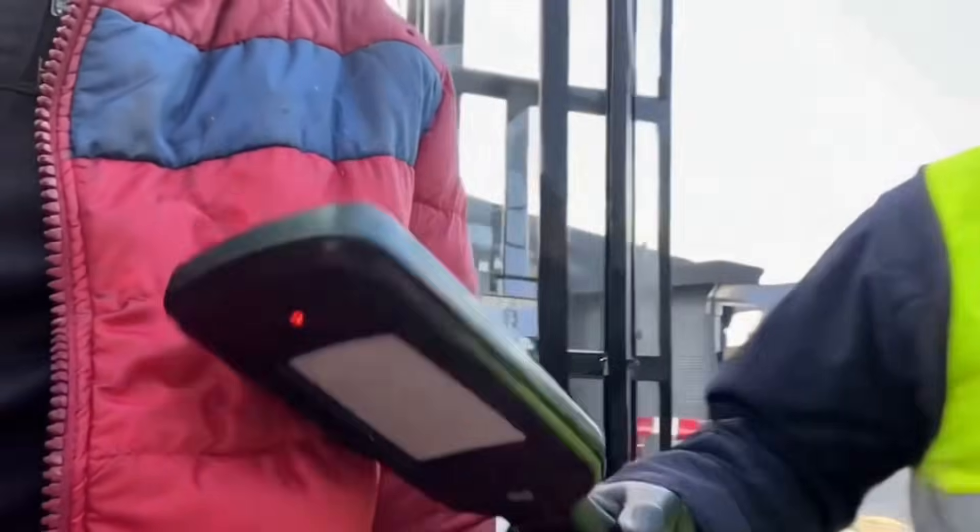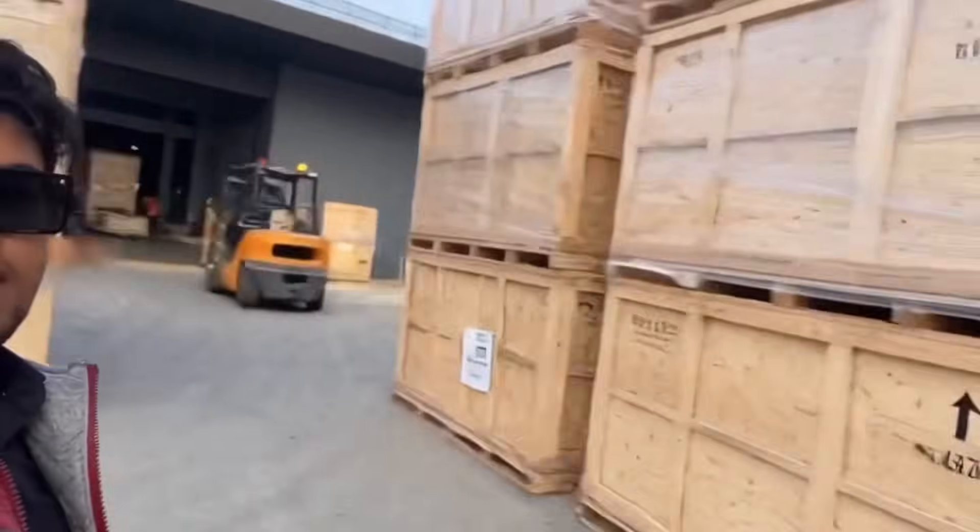Hey everyone, today I'm taking you inside a huge washing machine factory. I'm excited, kind of nervous — let's go! These huge crates are where raw materials arrive before production. Right from the entrance, so many washing machines in line — this is gonna be awesome.